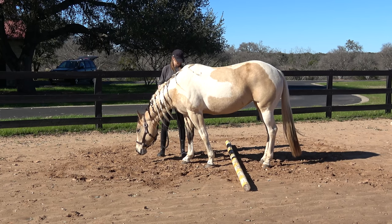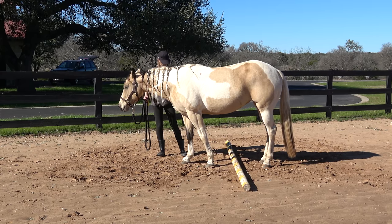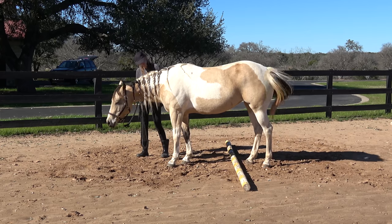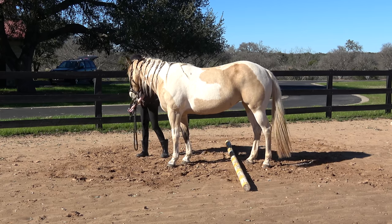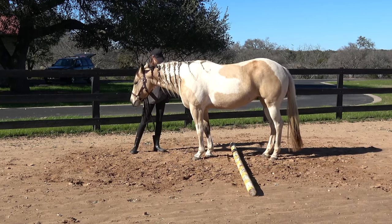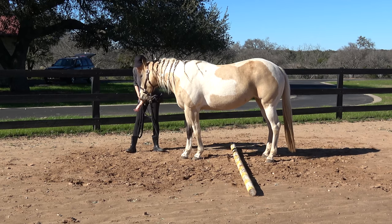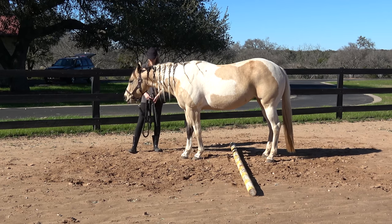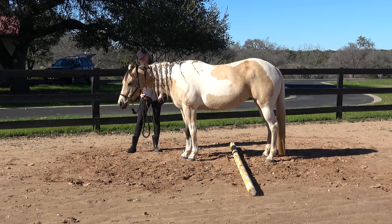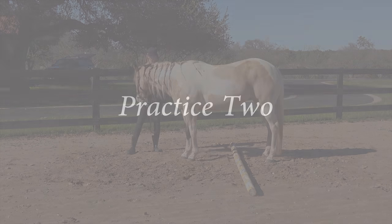I'm asking Tiger to just take one step forward — it doesn't matter with which leg — and when she does I click and reward. She did move her back legs, but like I said I'm not worried about it as long as they don't cross over the pole. Eventually we will tune out the use of the back legs, but it does take a little bit of time. All I had to do was gently place my whip across the back of her legs and she took a step forward.